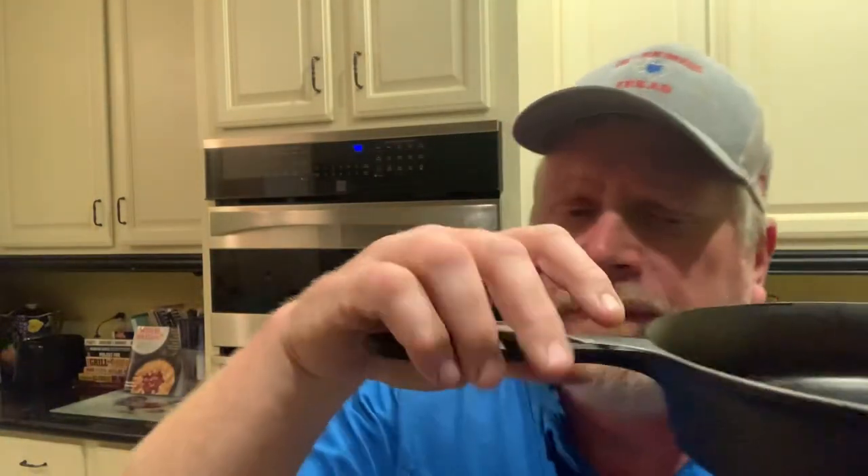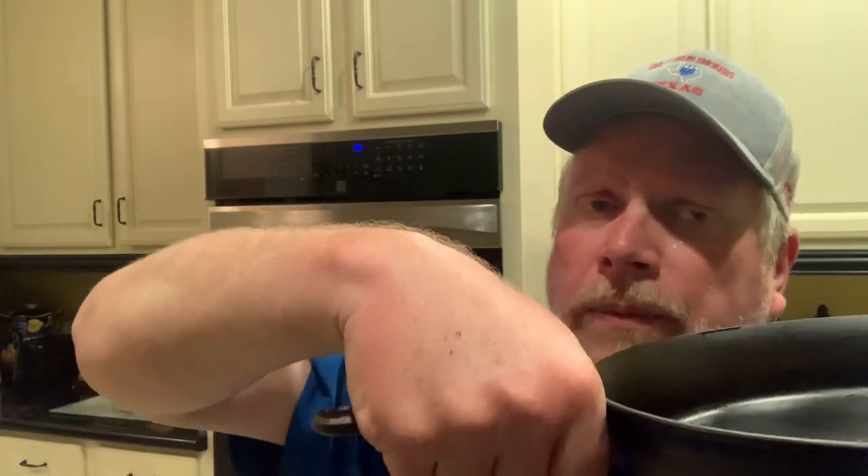Those are my only two negatives about this skillet. If a company sends me something to review, I'm going to review it honestly and try to find something bad to say — that's all I can say bad about it. I really like the handle. It doesn't look that cool on YouTube, but it feels awesome in real life. Maybe it's because I've got big hands, but I just love the way this handle feels — it's fantastic. The helper handle, some people say it's small, but it's a lighter skillet. You don't need a big helper handle on a lighter skillet — you need a big helper handle on a heavier skillet.